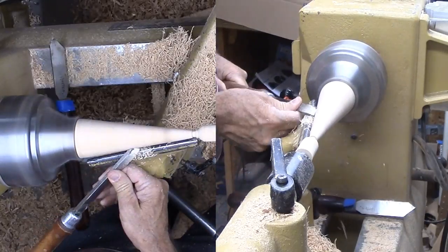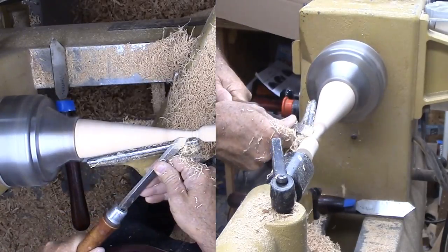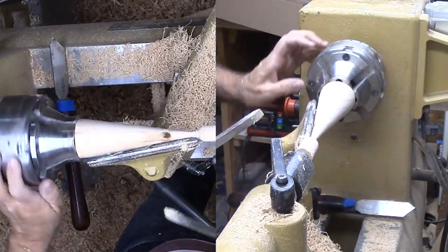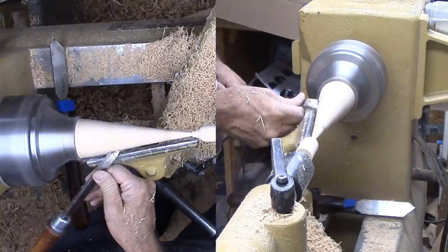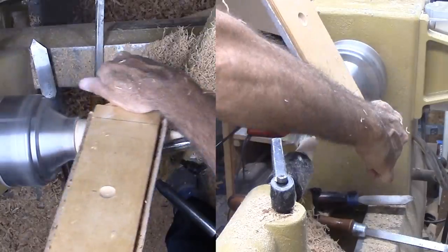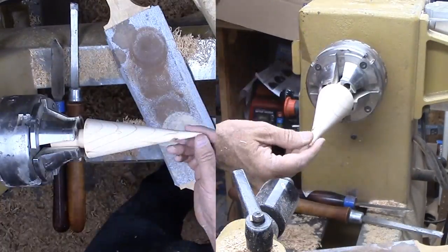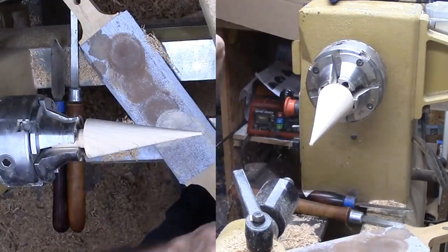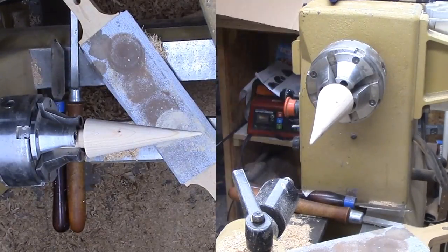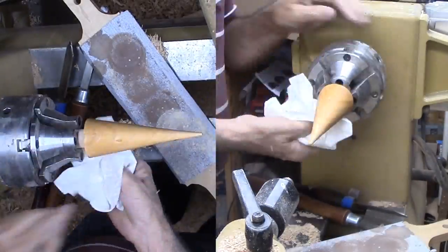With most of the wood removed, I can take a slicing cut with the skew that leaves the wood nice and smooth. Then I'm switching the cedar over to my long nose jaws in the chuck. In the chuck, I can finish the very top on the lathe. I want perfect cones so I'm sanding first with my 80 grit sanding board to remove any remaining waves, then hand sand up through the grits and apply brushing lacquer to the cone, then wipe off the excess lacquer.